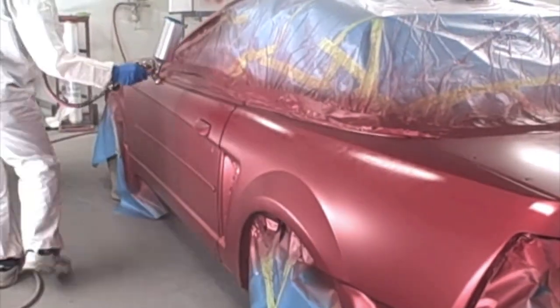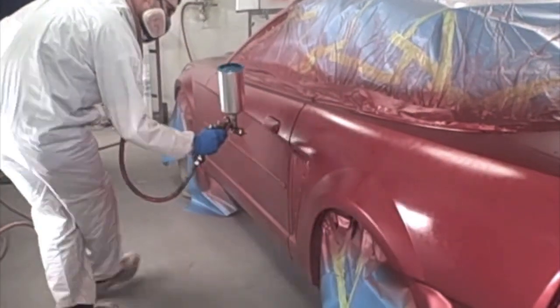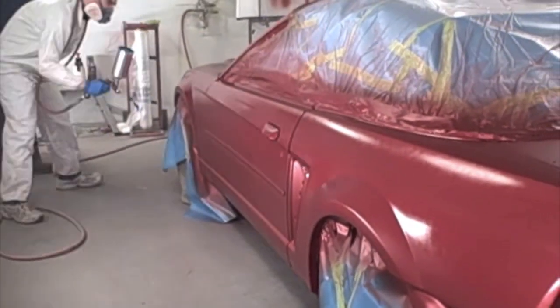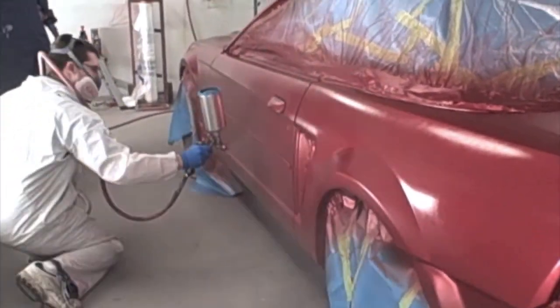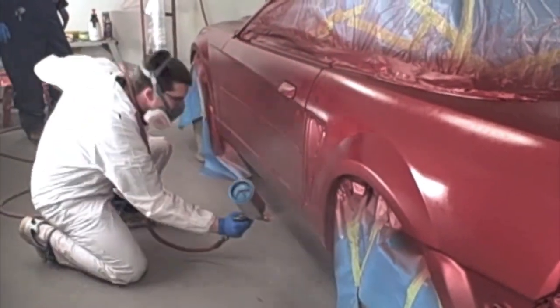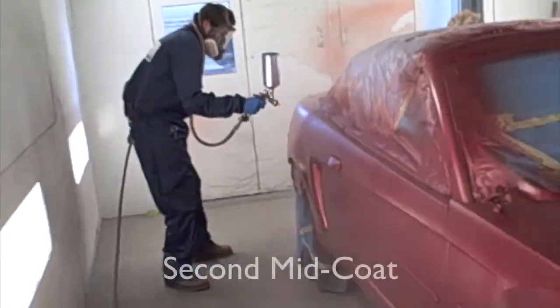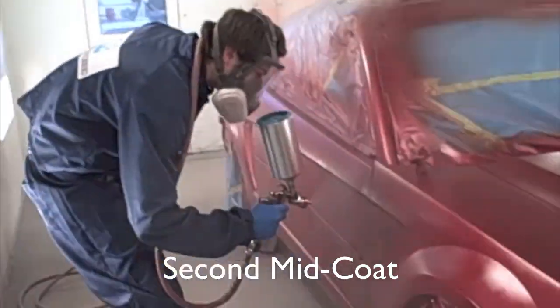This is the other painter — he is going all the way down the side. You have got to learn how to walk with it a little bit so you are not stopping. The gun never stops in one spot. Even though he is stepping it out, the gun never stops. Because if it stopped in one spot you are probably going to get runs, and it is going to be a lot darker in that area.